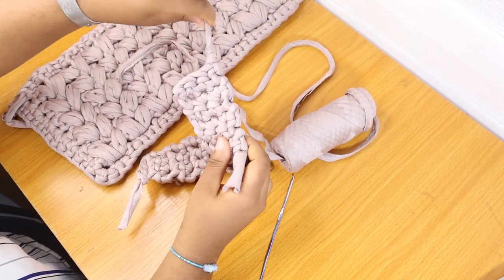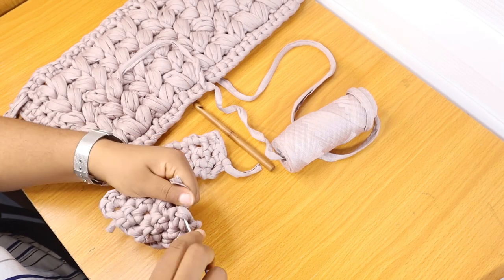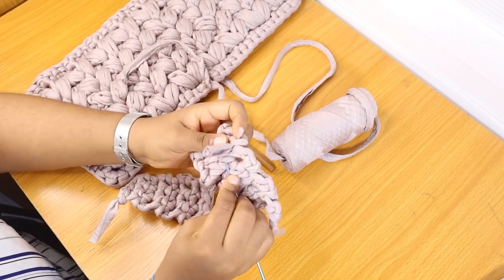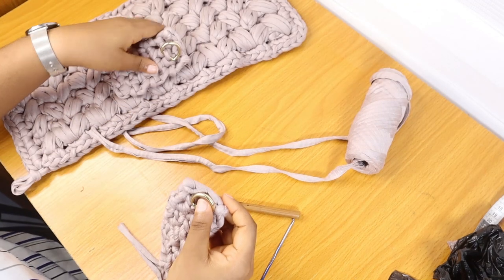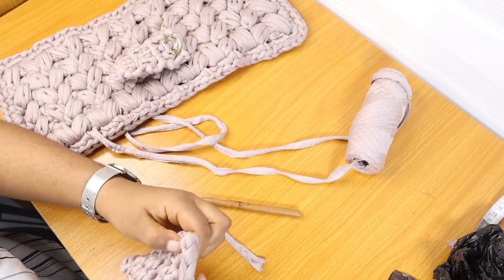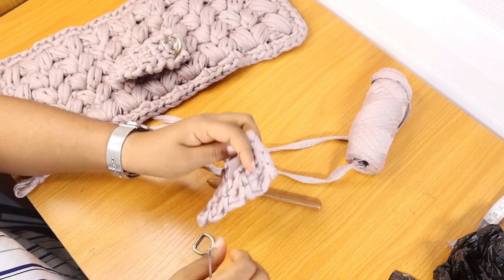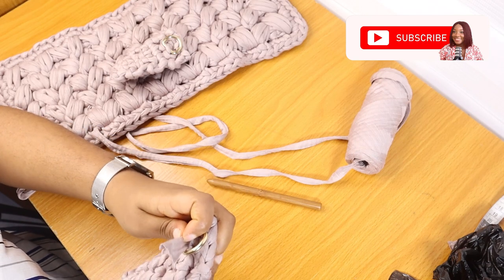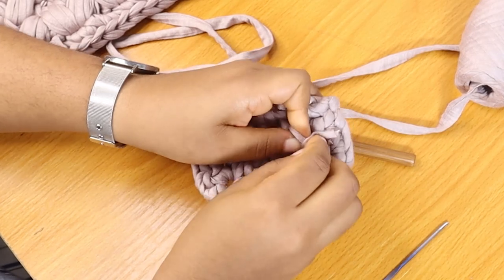We're going to weave in the loose ends. You can use a smaller crochet hook to do that. For the next step, we'll attach our D-rings to our side panel. Take a little thread, use a tiny hook, insert it into the top at the second row, install your D-ring, then find a different hole, go behind and tie a very firm knot. I didn't cut off the yarn from the main project because I don't want extra knots everywhere.